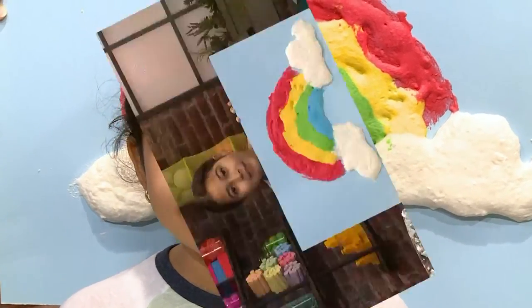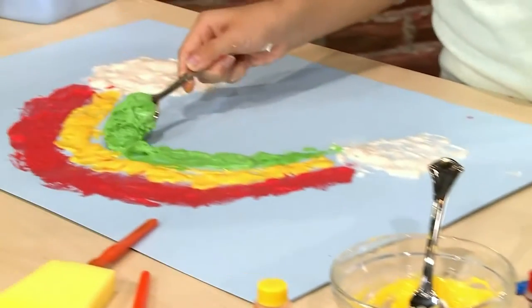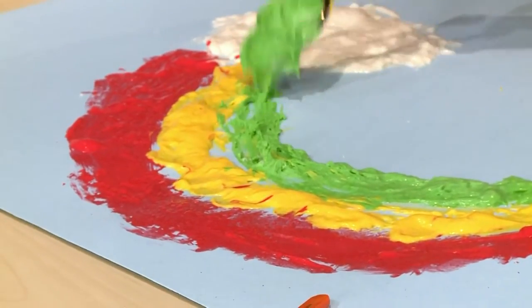How to make puffy cloud paint. I love to paint, and today I'm going to show you how to make puffy cloud paint so you can play, too.